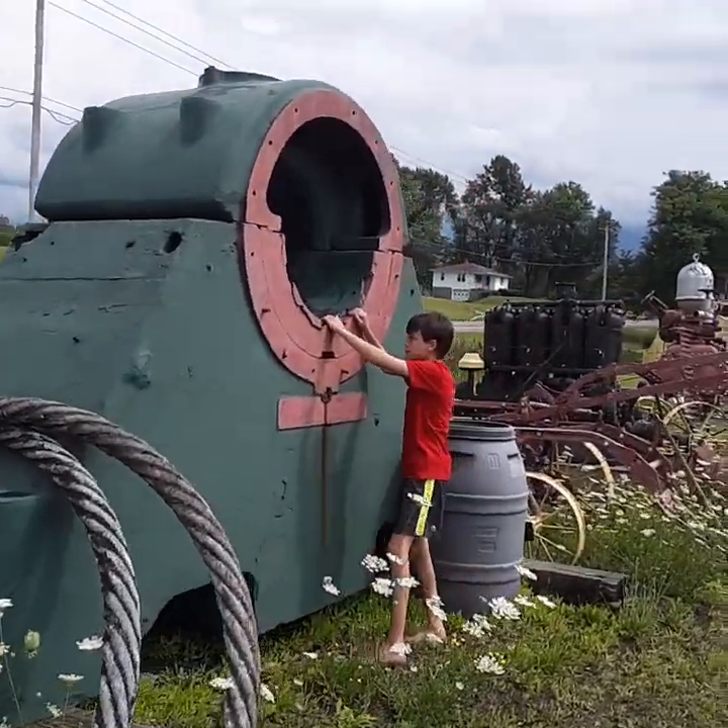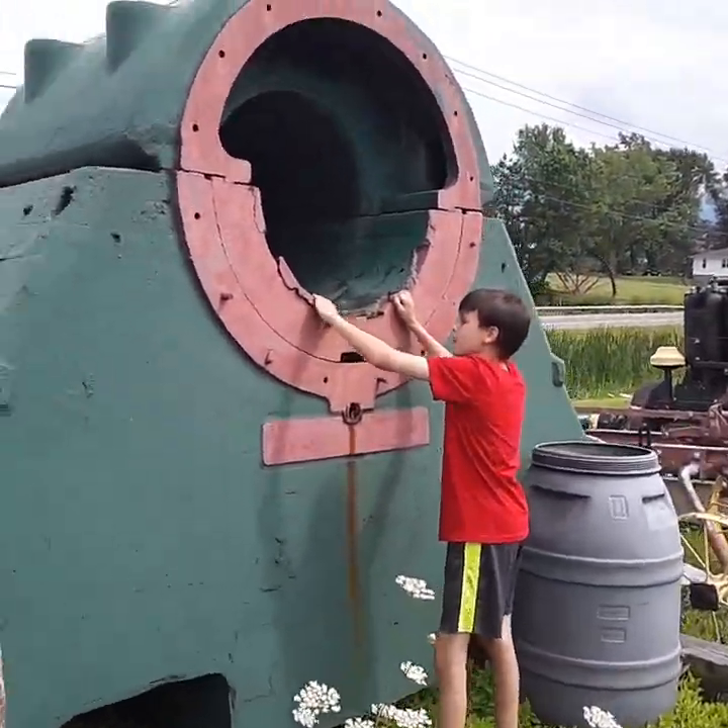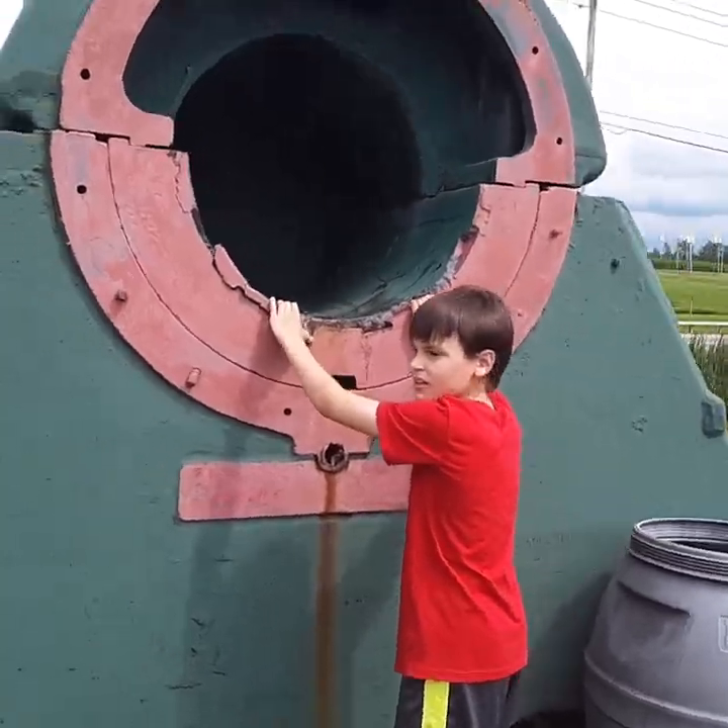Don't go in there. It's solid metal. Yeah, but don't — we don't have permission to.